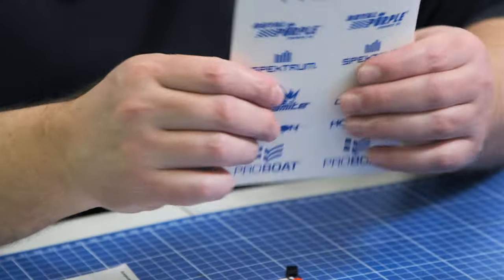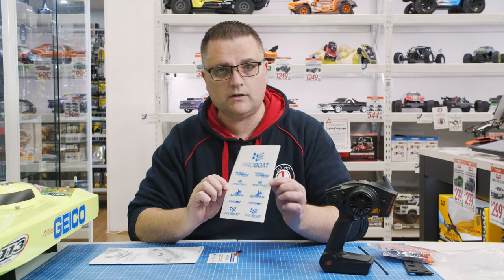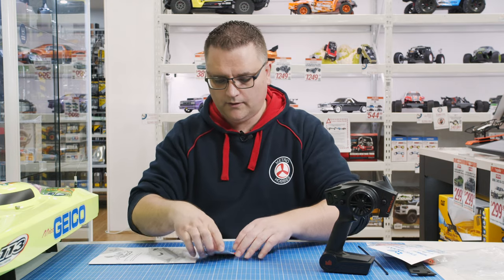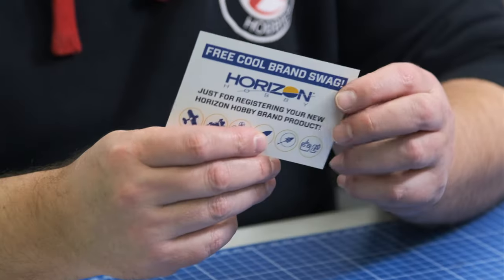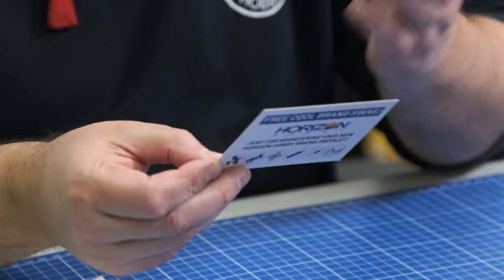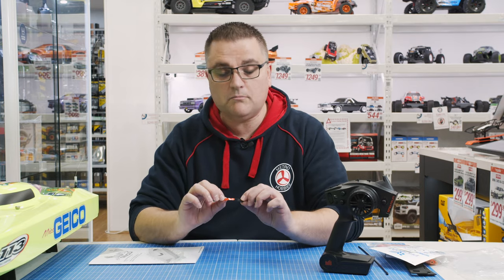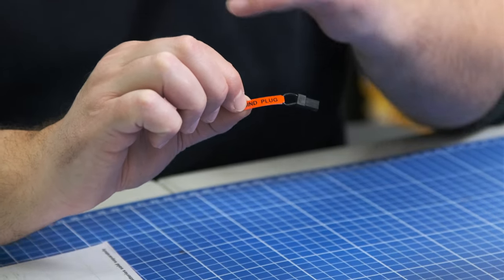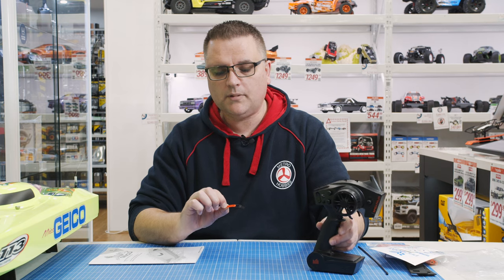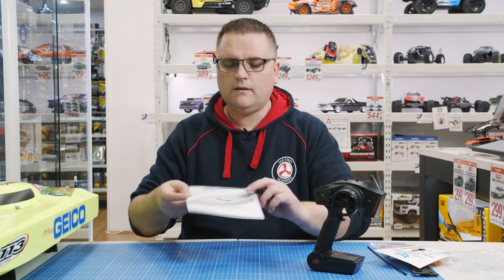You also get some stickers, which is always good — you can decorate the boat, your toolbox, your fridge, wherever you'd like. There's also some Horizon Hobby information regarding their website. There's a bind plug that you may or may not need. Traditionally these RCs come already pre-bound to the boat, but if you need to re-bind it for whatever reason, they give you the bind plug to be able to do that.